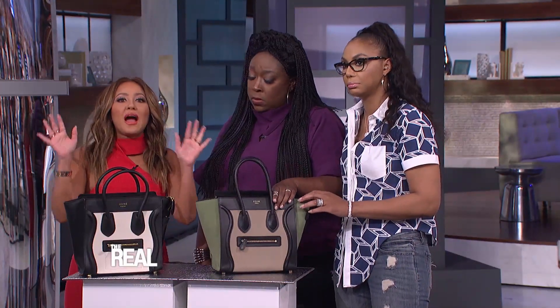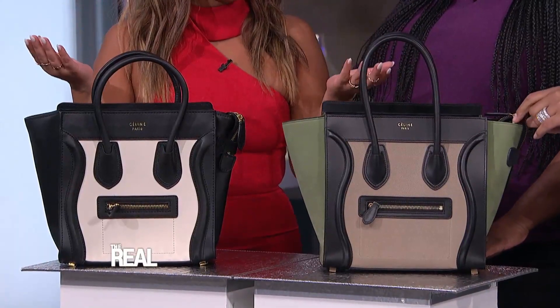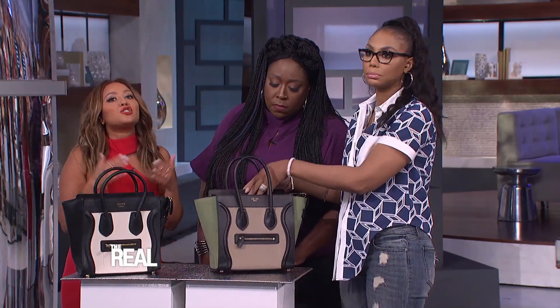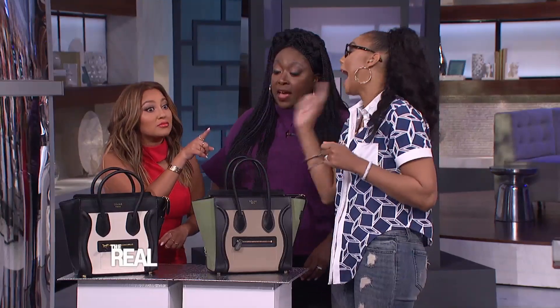If you have a feeling that your bag might not be 100% genuine, most authentic designer purses come with a serial number inside — you know, that little card. Just run that number by the manufacturer, and they should be able to tell you very quickly if your bag is real or fake. And just like that, it's in the bag — now you're all designer detectives.